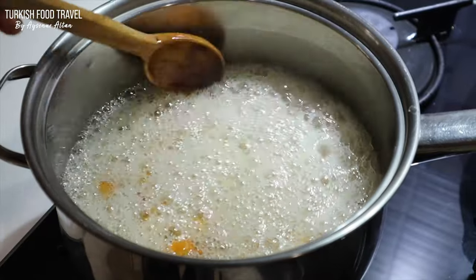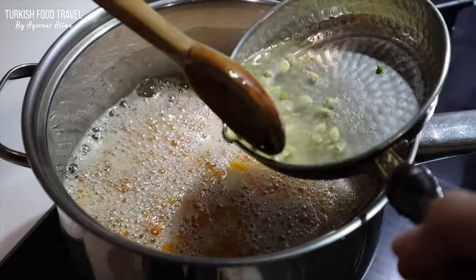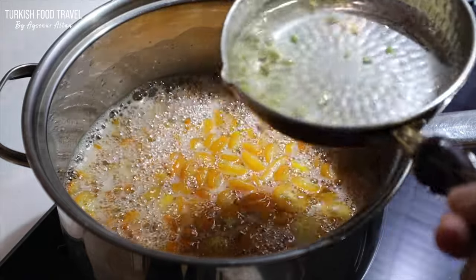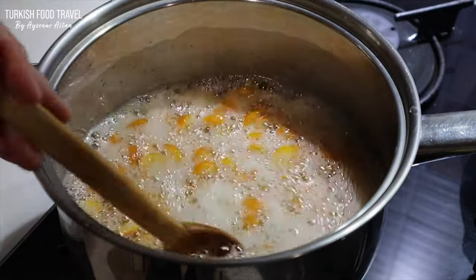The heat is on medium high. It is important to get as much pectin from the fruits as possible. Adding the water from the seeds, I continued to boil.